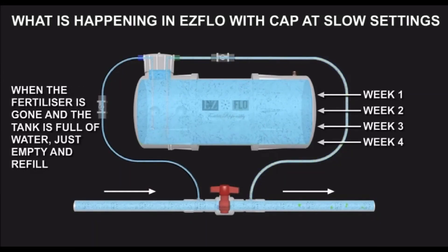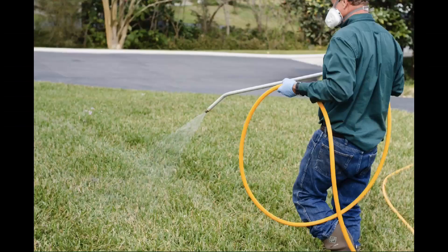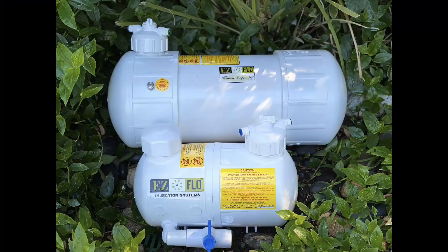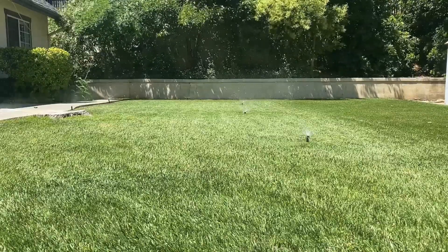EasyFlow is a multi-purpose tool that allows you to inject a wide variety of products into your irrigation system. It simplifies many different landscaping tasks while producing fantastic results year-round. We have various tank sizes to meet any landscape from a small garden to a golf course. Let our systems do the work for you.